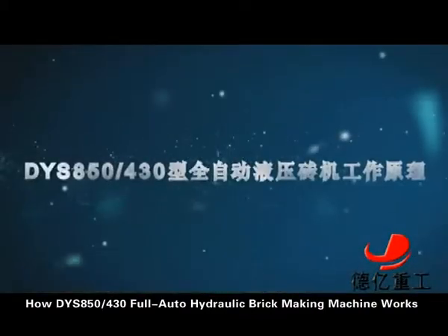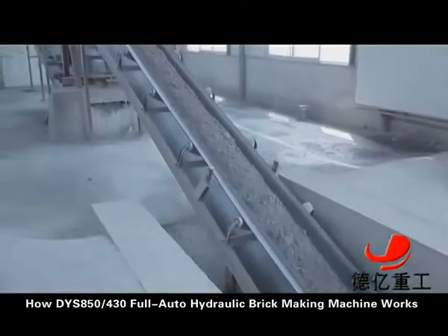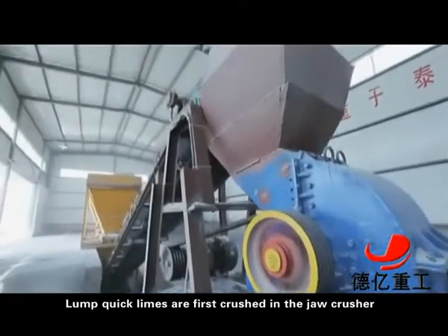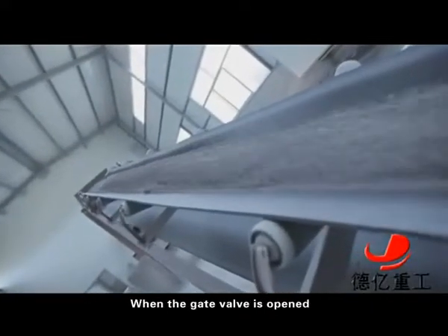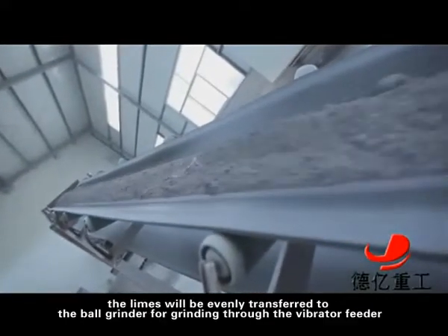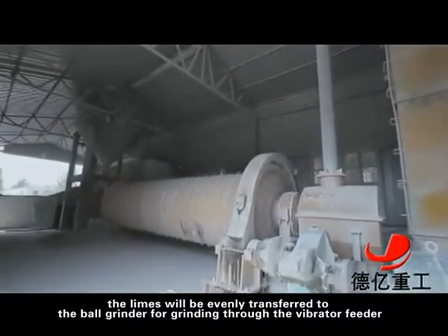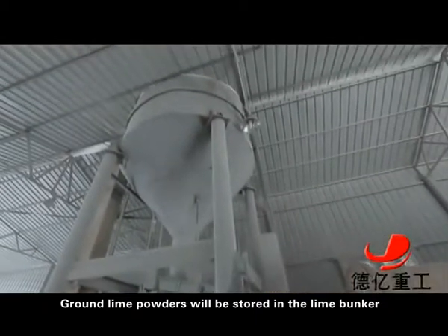Here is how the DYS850-430 full-auto hydraulic brick making machine works. Lump quicklimes are first crushed in the jaw crusher, then moved to the lump lime bunker by the bucket elevator. When the gate valve is opened, the limes will be evenly transferred to the ball grinder for grinding through the vibrator feeder. Ground lime powders will be stored in the lime bunker.